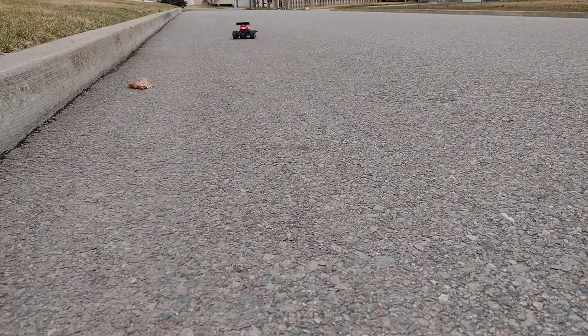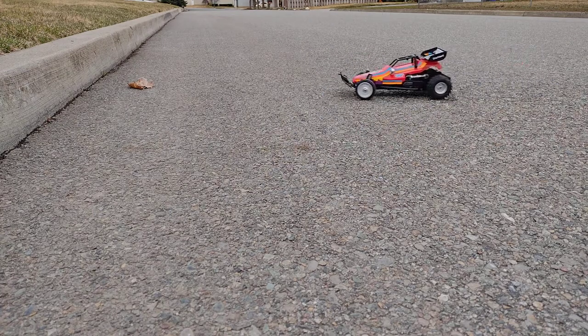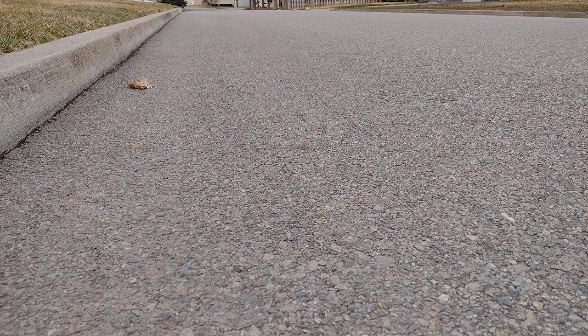It's actually decently fast, especially for how low the batteries are — these batteries are literally from the 1980s and I'm charging it on a charger from the 1980s. But look at that, it'll still actually go. This is a little bit of low-speed action. This thing also doesn't have brakes, so it's going to have to coast everywhere.